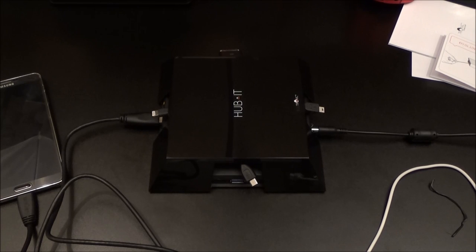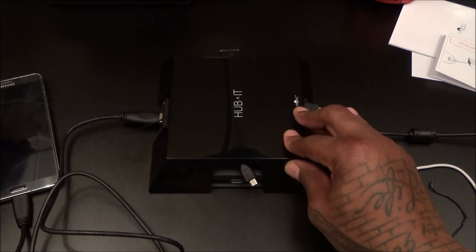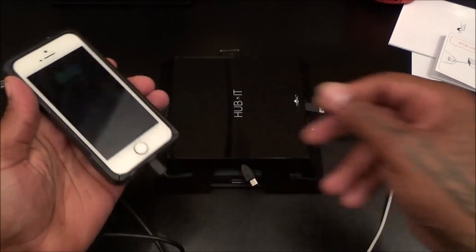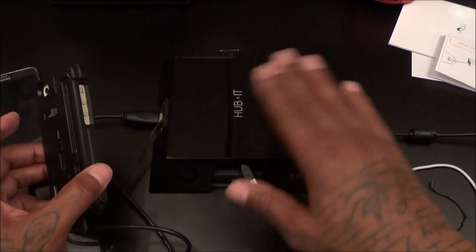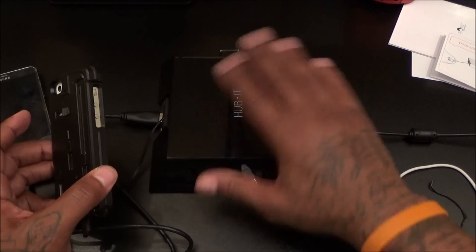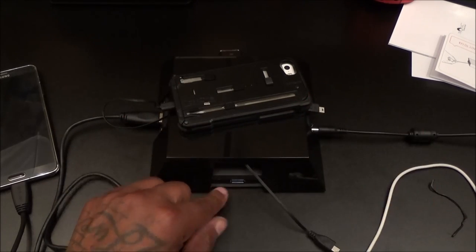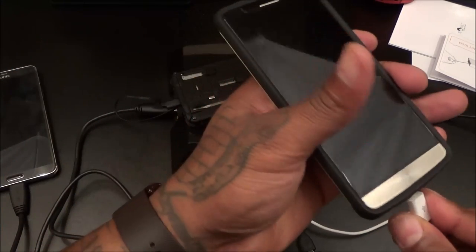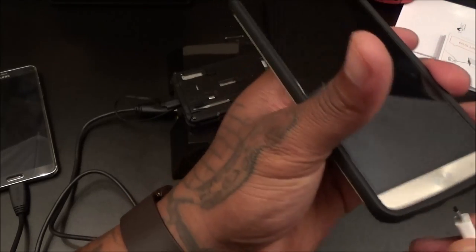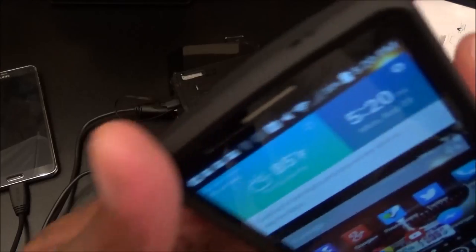Let's grab some more stuff. With the retractable cable, that's as long as it goes — a nice length. Let's plug in my iPhone. iPhone plugged in and charging up. You can rest a big tablet right on top or whatever. Each side has a retractable cable and also has a port so you can plug something else in. Let's plug something in the bottom and charge up my LG G3 — okay, my G3 is charging up also.